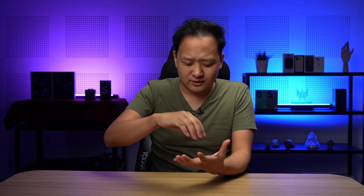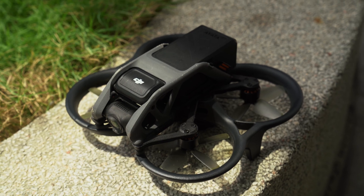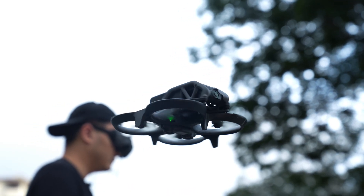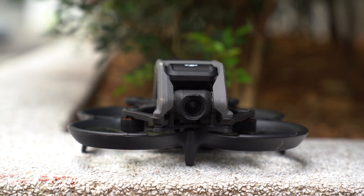If only there was some way to put some of those smarts into an FPV drone, make it really durable, and then make it ready to fly right out of the box. Wouldn't that be the perfect beginner FPV drone? Well...